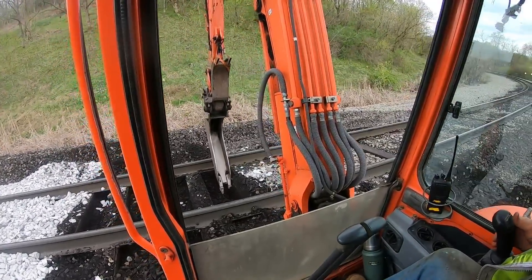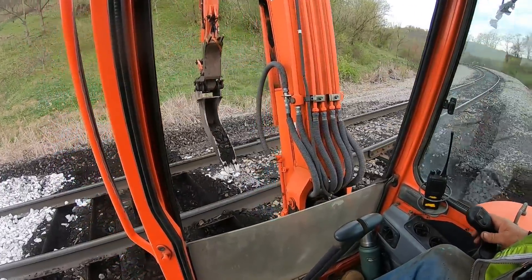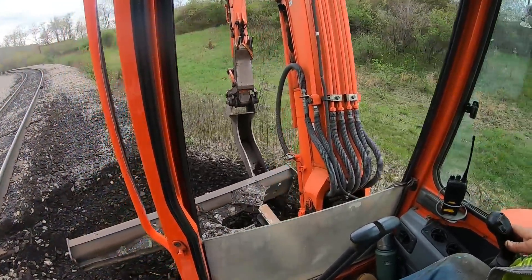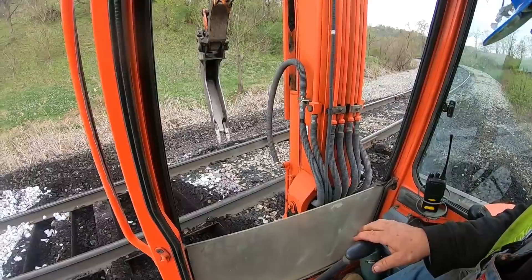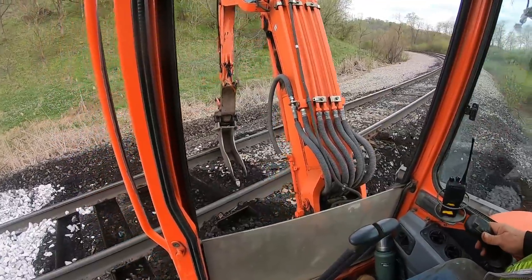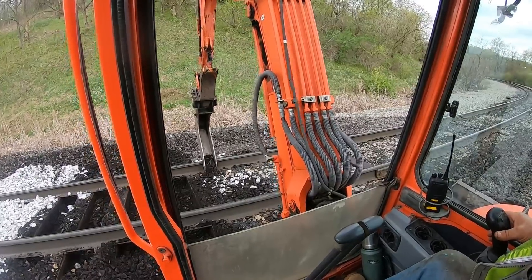Everything you wanted to know about cribbing ties but were afraid to ask — now you know. Watch that channel on YouTube called Let's Dig 18. Well, here we got a new channel — it's going to be Let's Dig 6700, oh yeah! Look out, we're on a roll. See that little bit of coal there by that anchor — might knock that off too. Oh yeah, nice, really nice. Got a little speedy tie there.